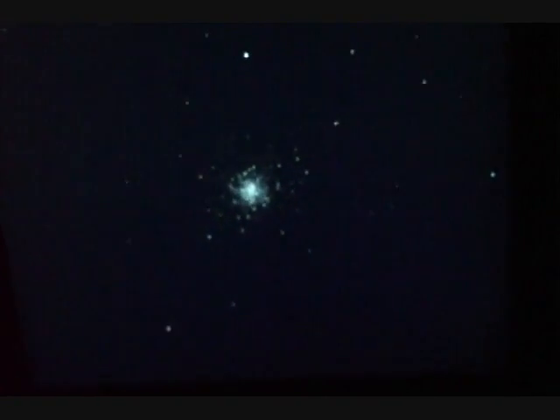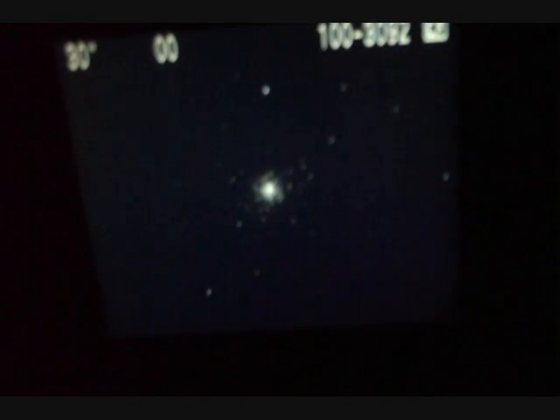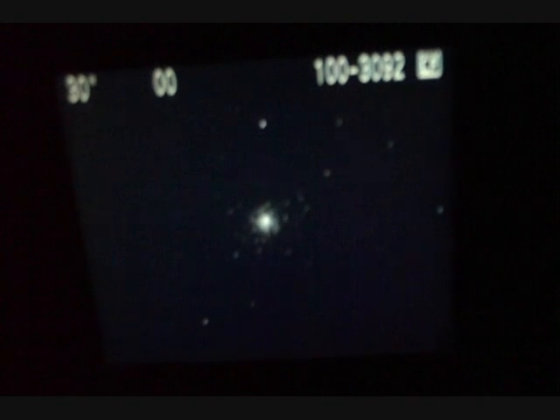We're back under the globular clusters now. The globular clusters are much brighter — they actually orbit the center of our galaxy. This one is M92. You can see these fantastic little balls of stars.